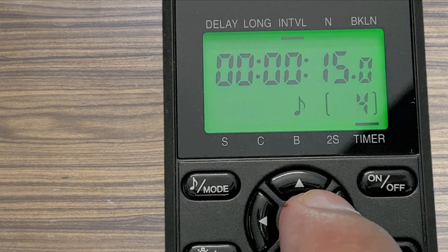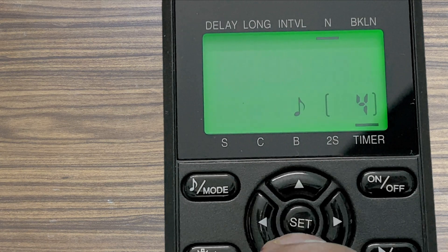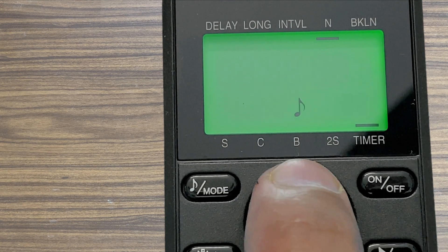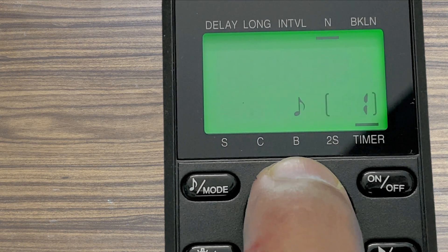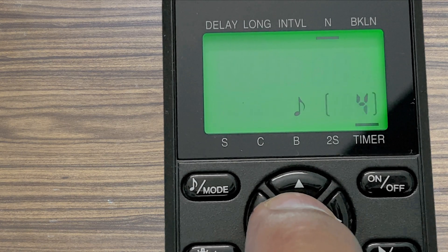N is the number of exposures you want the program to take. It can be set from 1 to 199. However, there is also an infinity mode, but in that case you have to stop it manually.